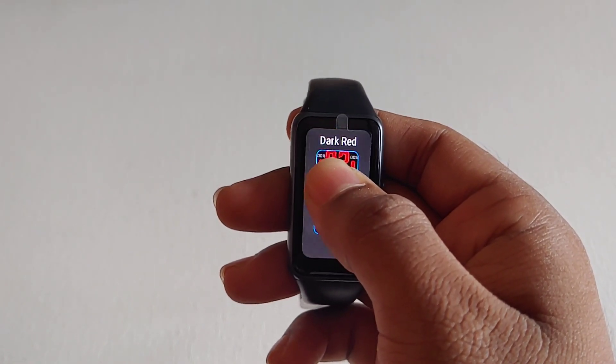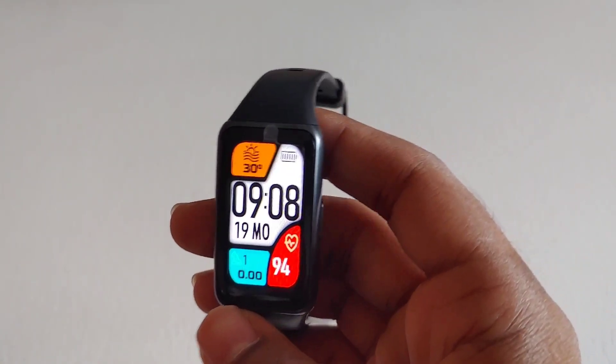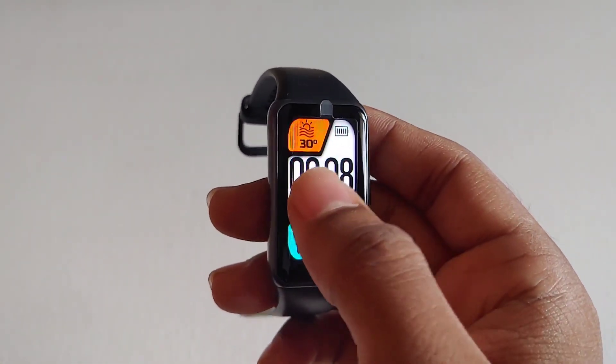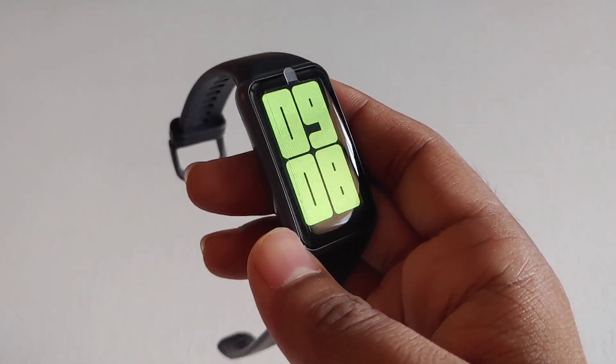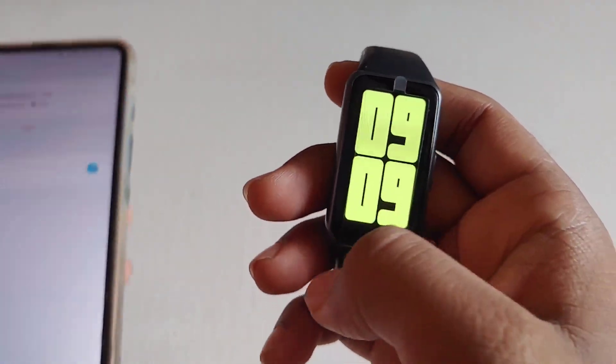Press and hold on the screen for 2 to 3 seconds to show the list of watch faces available in your band, then swipe left or right and choose one to show it on the screen. These are the watch faces available in my band, and for some watch faces you can also customize them like changing heart rate or step counting.